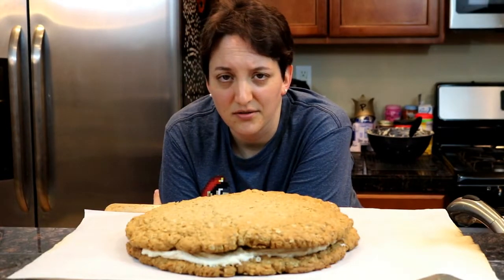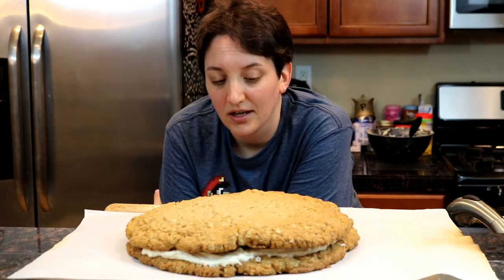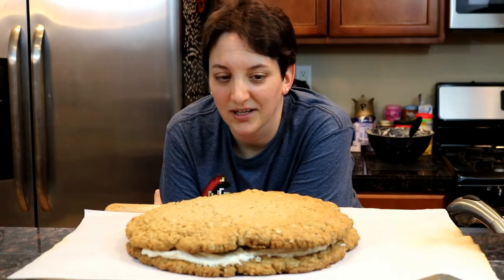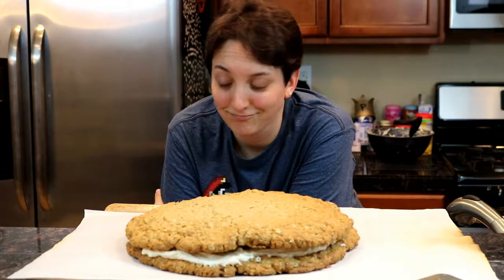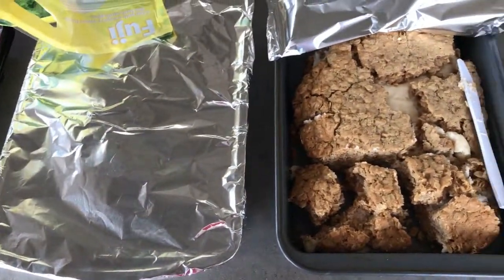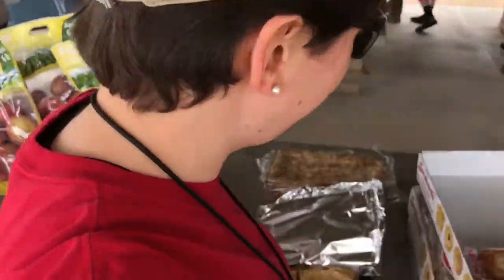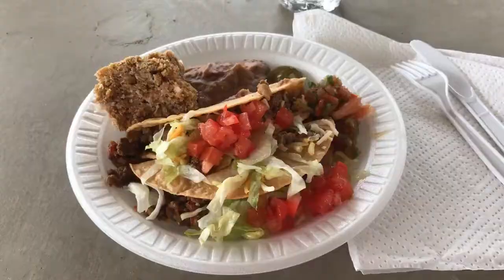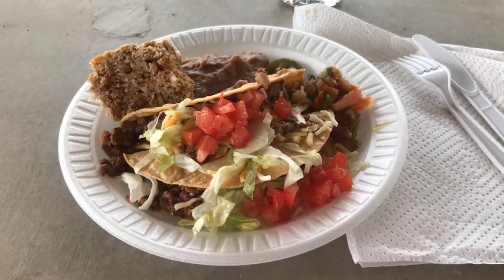I'm still going to take this to our hike tomorrow — we have like a dessert bar and we'll see how people like it. It's probably not going to look like this by the time I get it there, but I'm sure it'll taste the same. I had to cut it in half because I didn't have a pan big enough, but people will enjoy it either way. This is how we do camp food around here — no hot dogs for us.